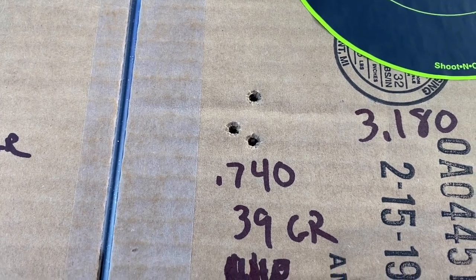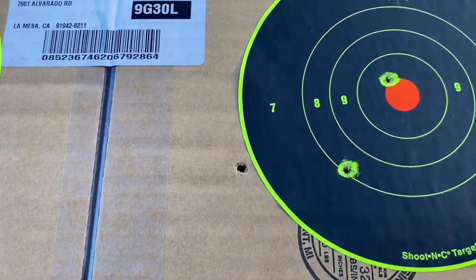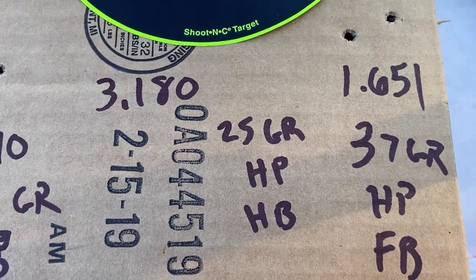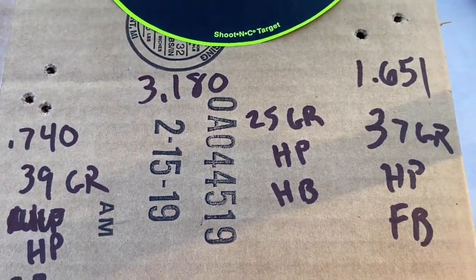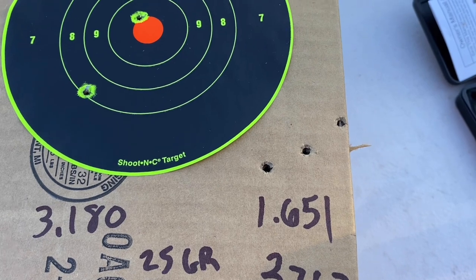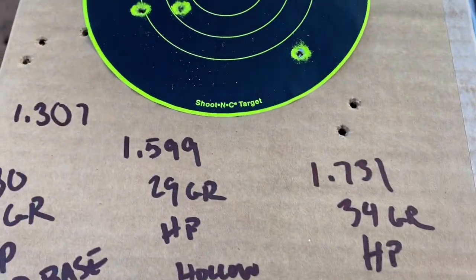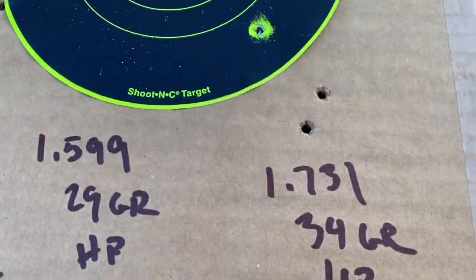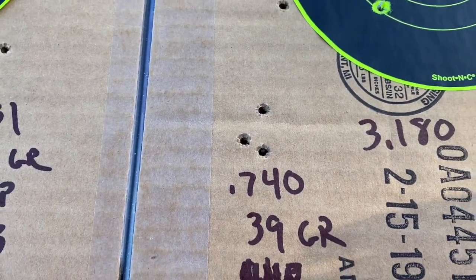This was by far the best one: 0.740 — the 39 grain hollow point cut base. And then here is a ridiculous 3.18, and that is the 25 grain hollow point hollow base. These hollow base ones — it's a terrible idea, those ones shoot terrible. And then here's the hollow point flat base at 1.65. Not a good group in my opinion, because it's going left to right versus this one which is up and down. These left to right ones are going to be a mess; these up and down ones, you know, for a shot — and these at 60 yards, I'm impressed with that.